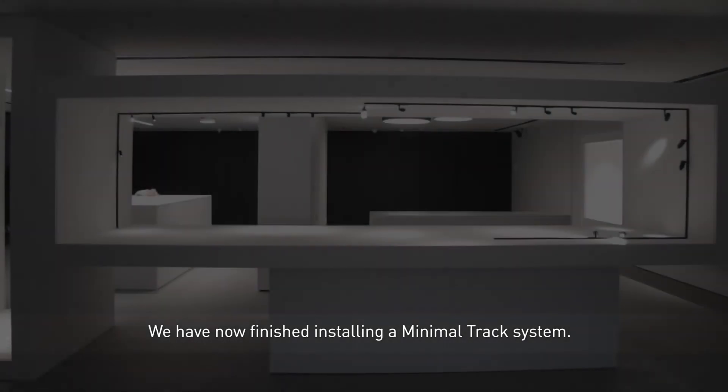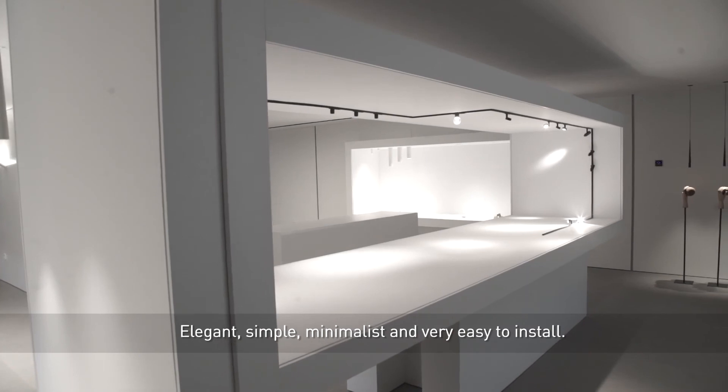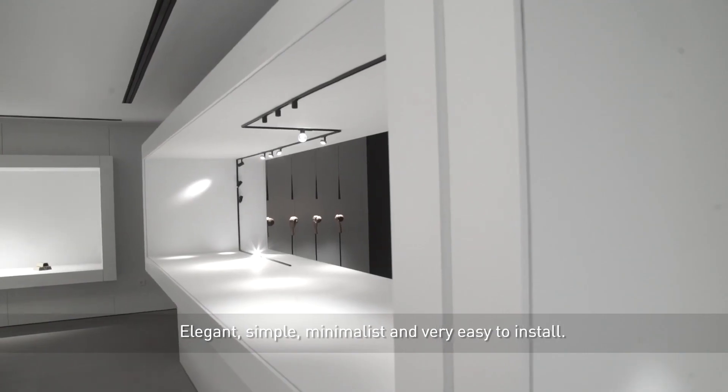We have now finished installing a minimal track system. Elegant, simple, minimalist and very easy to install.